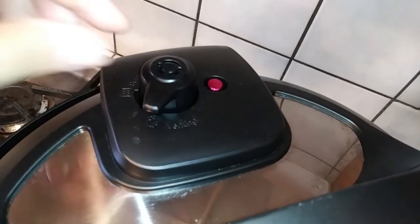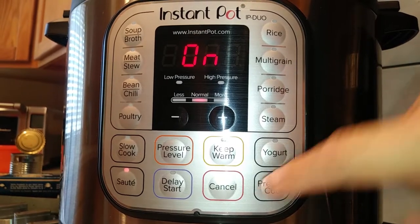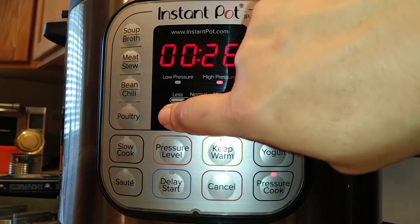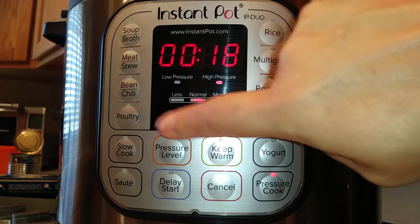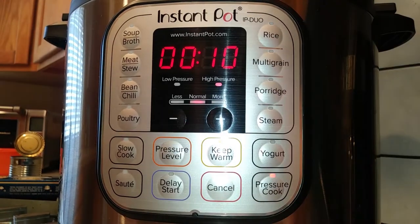Make sure you move it over to your sealed side so that it'll cook properly, then press the cancel button from the saute function. I'm going to pressure cook it — my box actually says 10 to 11 minutes for al dente, so I went ahead and did 10 minutes.